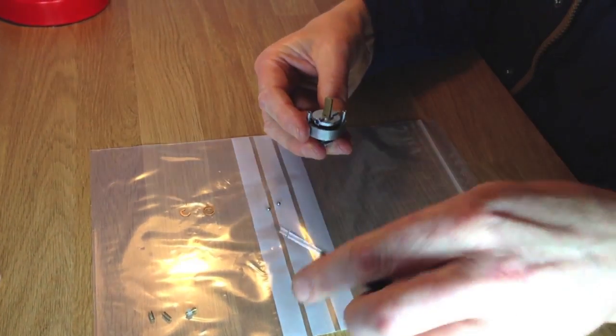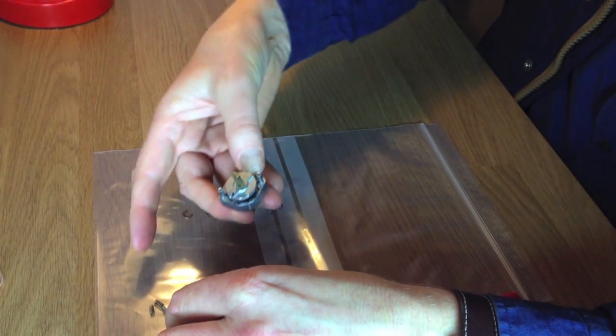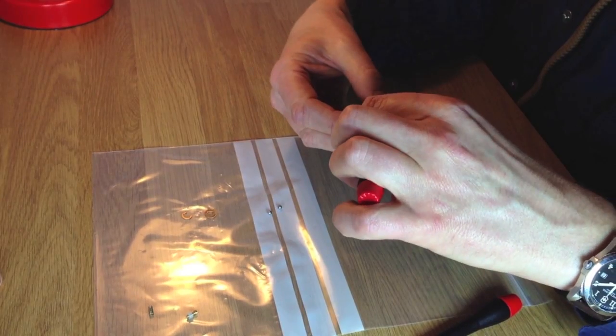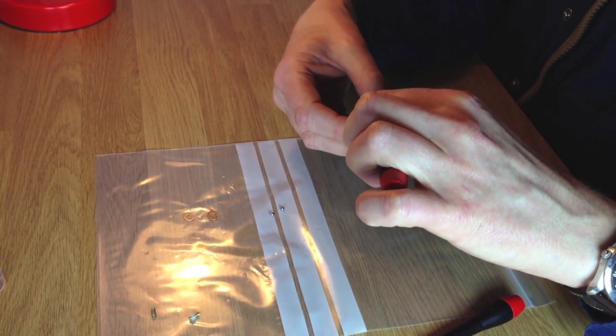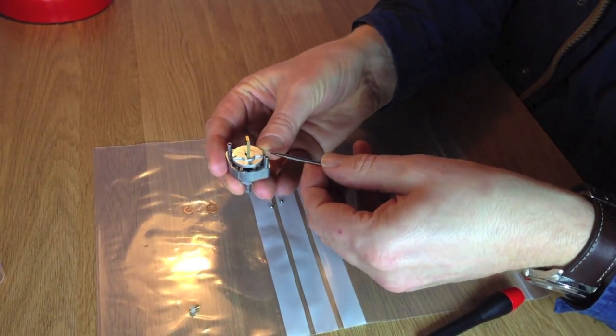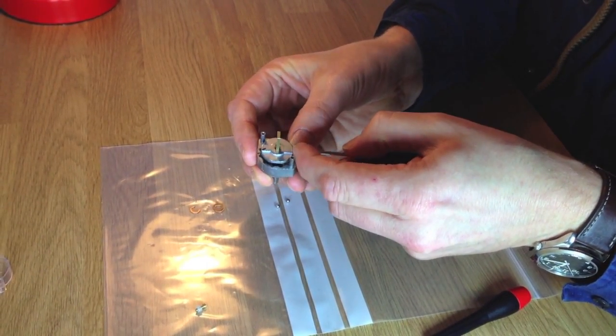Now you put the new springs in. The way I do it is thread it through the screwdriver, pop it in, give it a little push, and again on the other side.